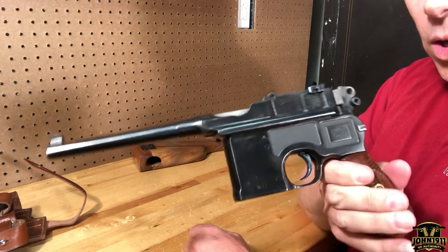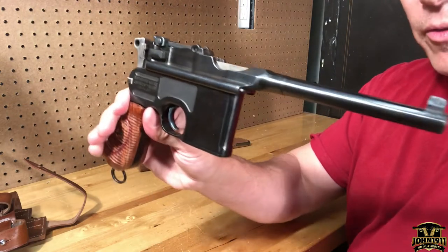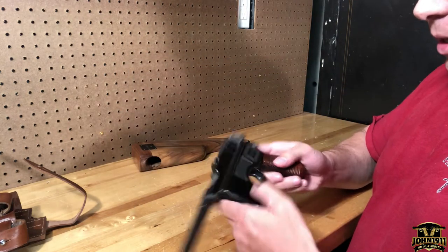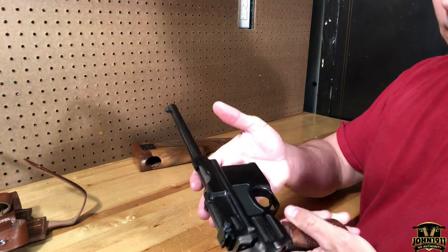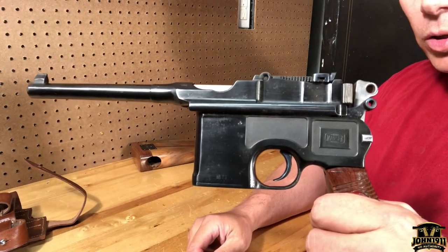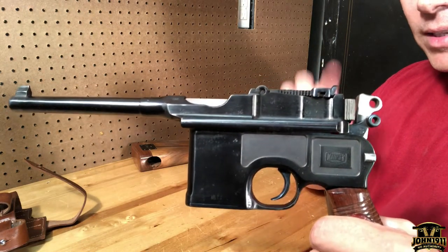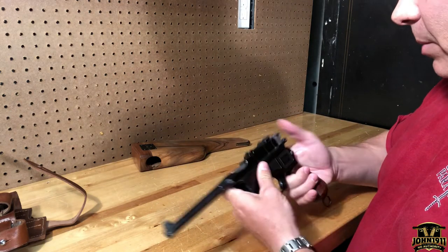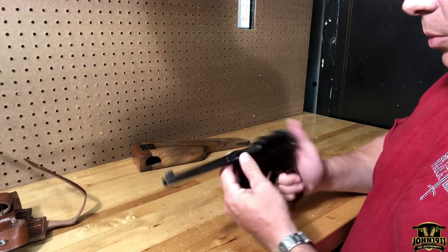I don't think it looks bad at all — it's not a destroyed gun — but for collectors paying collector prices, a refinish is a negative. The other thing is the non-matching bolt. The auction house indicated this has a non-matching bolt.